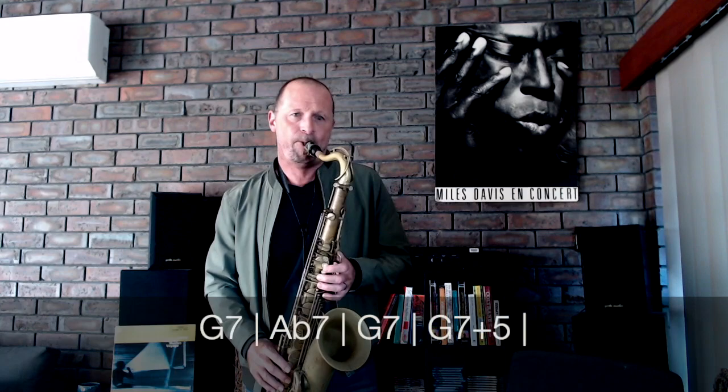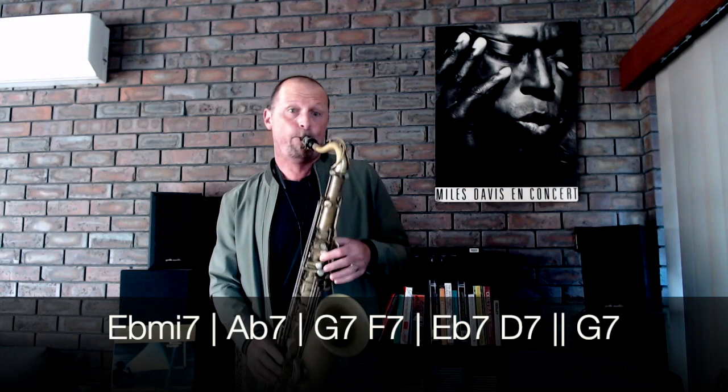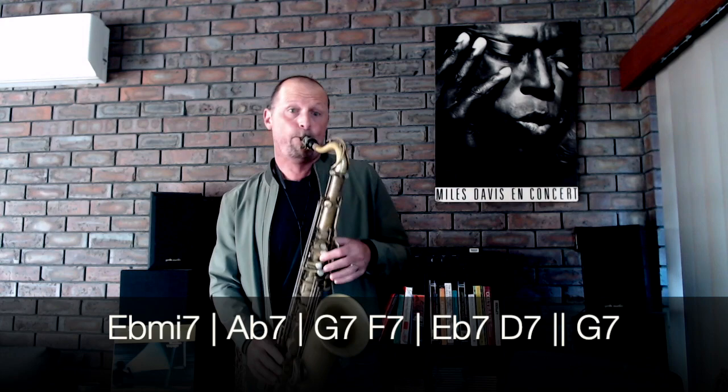Okay, one more time on that — I'll slide down. Now stringing all three together...